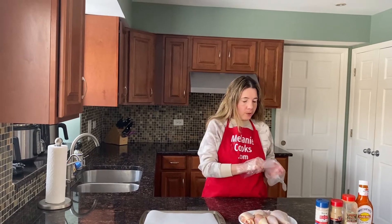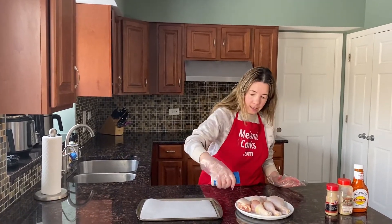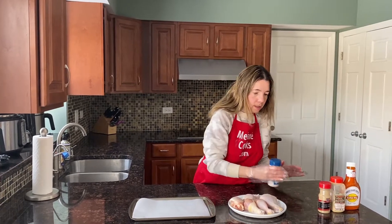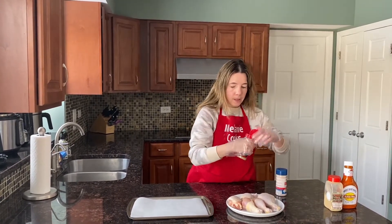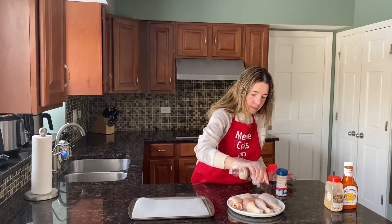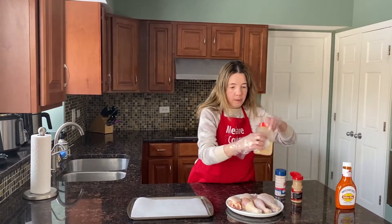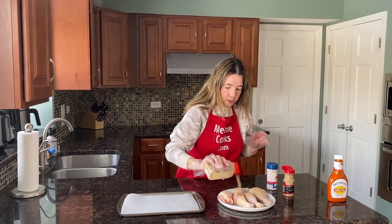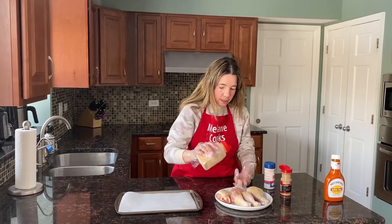I'm going to sprinkle on the seasonings — salt, pepper, and garlic powder. And I'll flip them and season the other side.